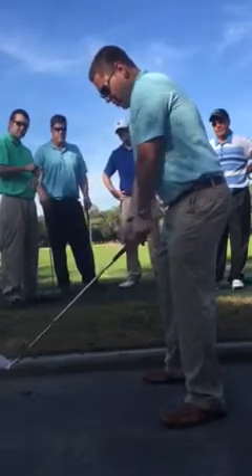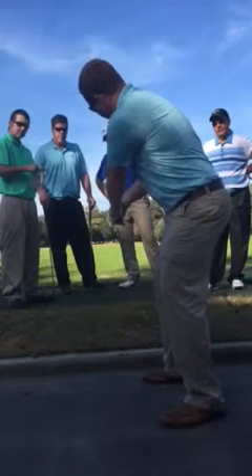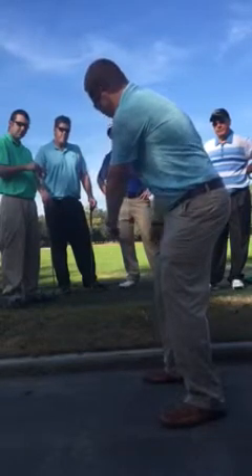First things first, as you address the ball, the first point of the swing is to bring the club straight back. The face angle should match the spine angle of your back and should be parallel to the ground, pointed directly at your target. That's the first.